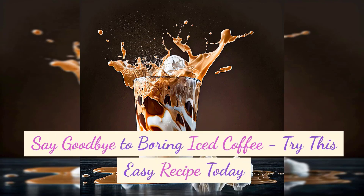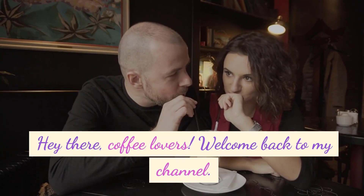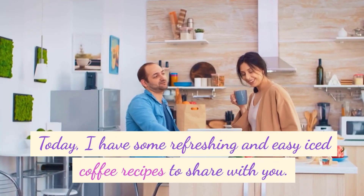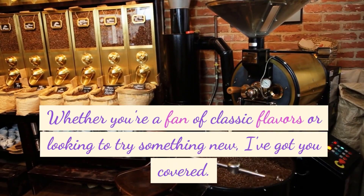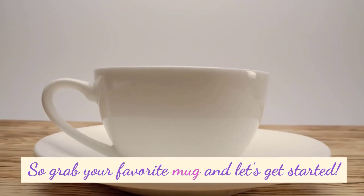Say goodbye to boring iced coffee. Try this easy recipe today. Hey there, coffee lovers. Welcome back to my channel. Today I have some refreshing and easy iced coffee recipes to share with you. Whether you're a fan of classic flavors or looking to try something new, I've got you covered. So grab your favorite mug and let's get started.